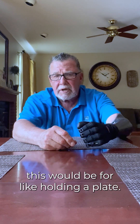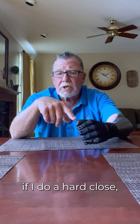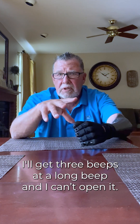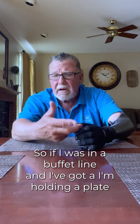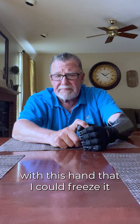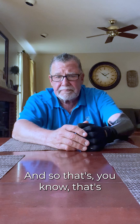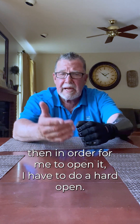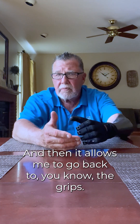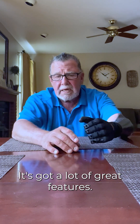This would be for holding a plate. The nice thing about this hand is if I do a hard close, I'll get three beeps and a long beep, and I can't open it. So if I was in a buffet line and I'm holding a plate with this hand, I can freeze it, and I don't have to worry about accidentally opening it up. Then in order for me to open it, I have to do a hard open, and then it allows me to go back to the grips. It's really a very unique hand with a lot of great features.